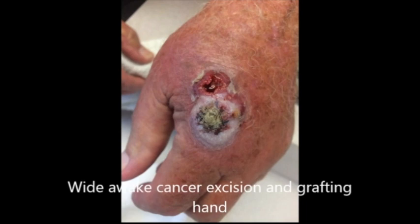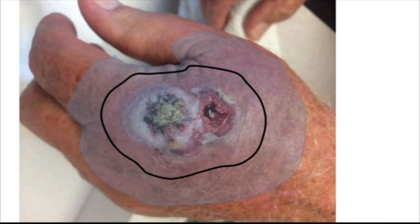This man in his 80s was on blood thinners. He presented with this squamous cell carcinoma, for which we injected 20 cc's of lidocaine with epinephrine and bicarbonate.